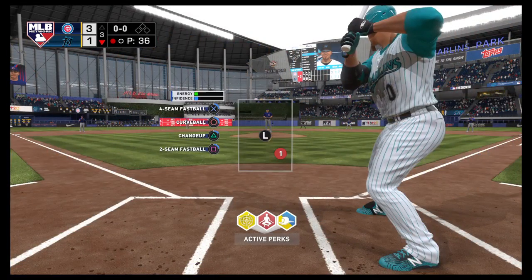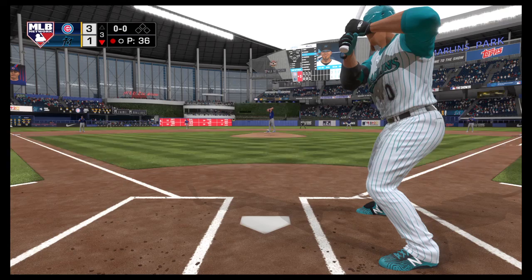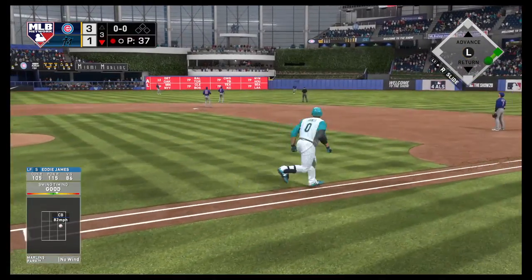Stepping into the box, Eddie James — the switch hitter will take his cuts left-handed here. And this is the side of the plate this guy loves to hit from — hitting over .350 left-handed against right-handed pitching.